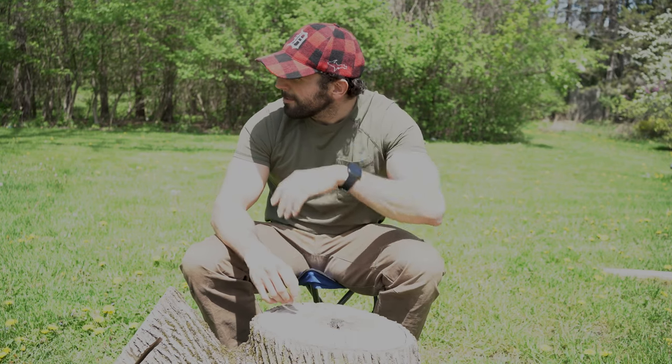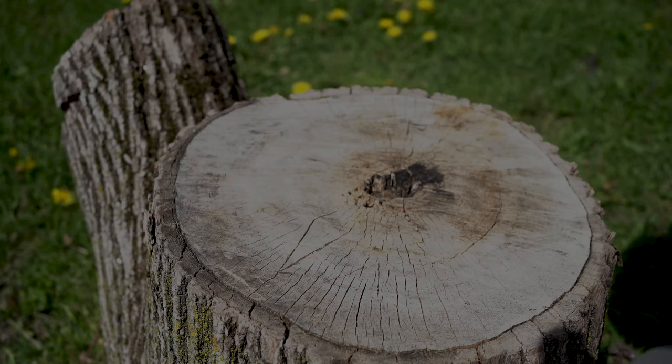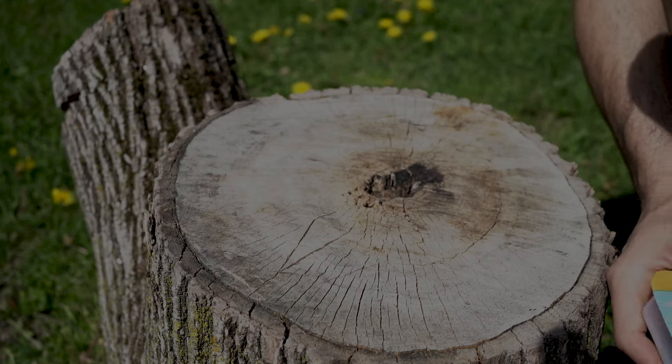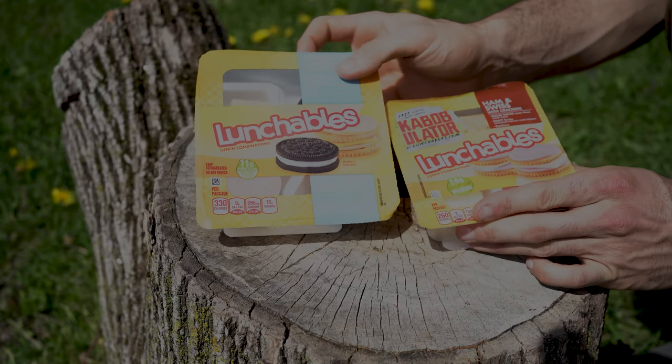That's a hard sentence to say. Alright everybody, let's get to it. The mainstay of any charcuterie is going to be your crackers and cheeses, so let's start with a good old-fashioned staple of Lunchables — they're pre-made, basically children's charcuteries, ready to go.